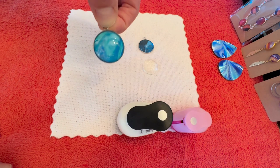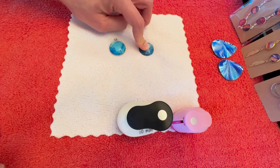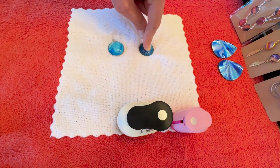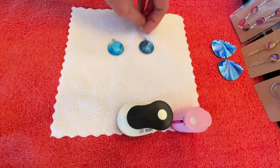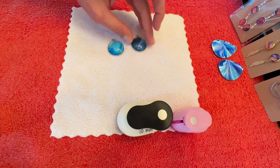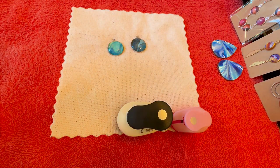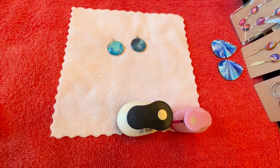There you go — a nice little pendant. We'll do the same with this one. You can see how that glass really makes the paint pop and all those different colors really shine through a lot better. Now I'll let those dry, and once dry you can put them on a chain. I bought necklace chains in bulk off Amazon, or if you have an earring template you can attach earring findings.